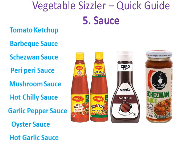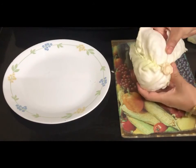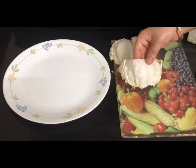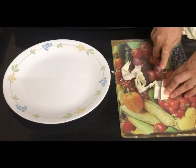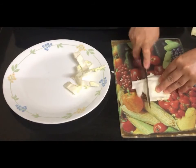The last part is assembling all these ingredients to make a sizzler. For this we need cabbage, butter, water, and optional coriander or spring onions. To cut the cabbage in the desired shape, first take out a leaf from a cabbage, then fold it like this, and then cut the cabbage like this. See one more time — take out a leaf, fold it like this, and give the cuts.